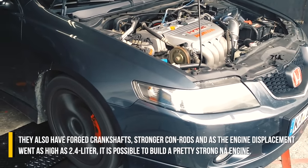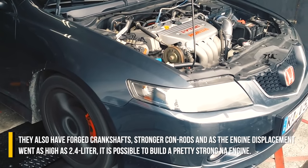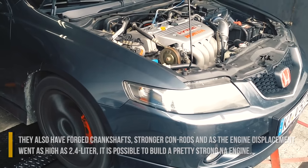They also have forged crankshafts, stronger con rods, and as the engine displacement went as high as 2.4 liters, it is possible to build a pretty strong naturally aspirated engine.